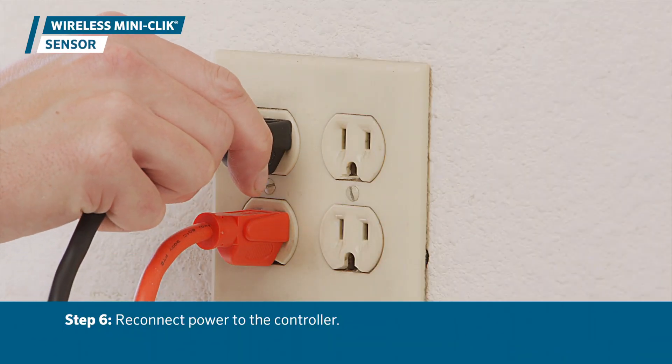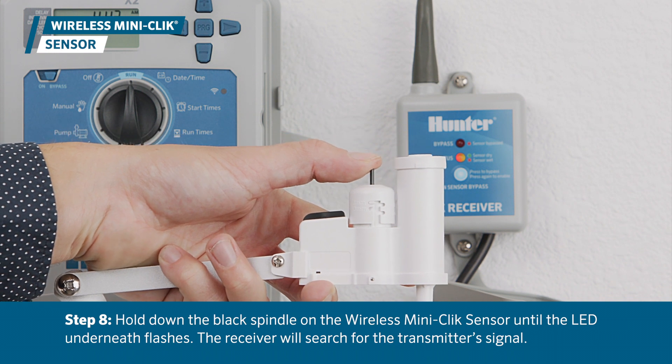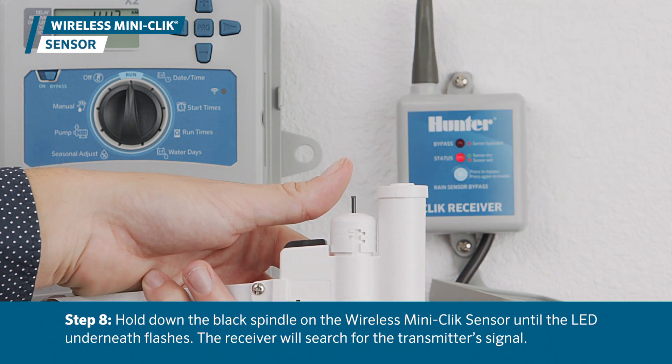Now, reconnect the power to the controller. Observe if the receiver LED is displaying a solid red color. Hold down the black spindle on the wireless MiniClick sensor until the LED underneath flashes. The receiver will search for the transmitter signal.